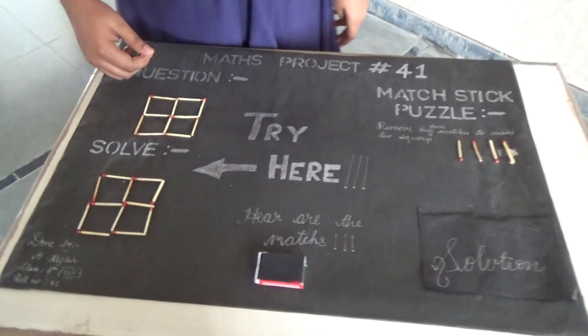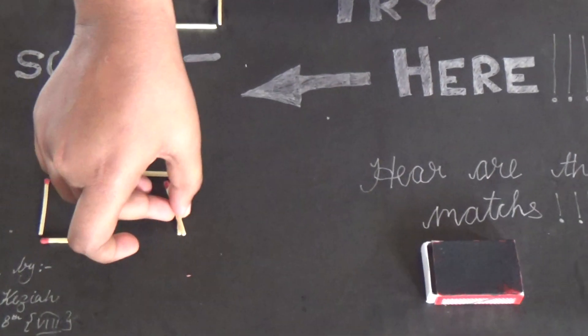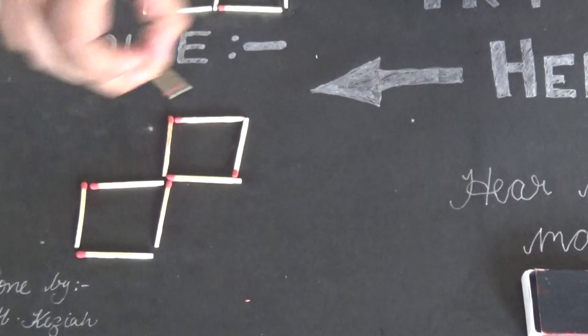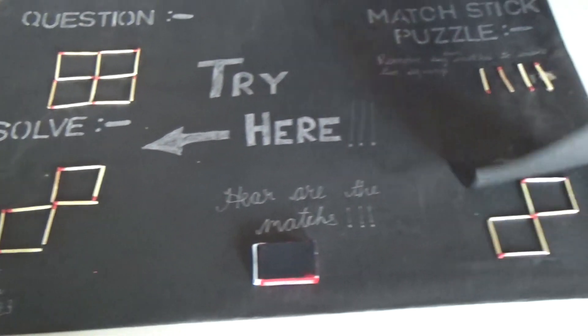Here I will reveal the answer. The answer is here — you must remove these two, then these two. The solution is correct.